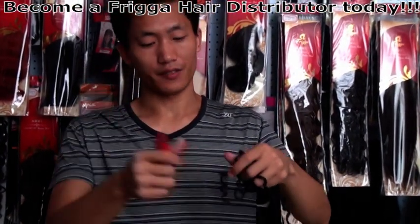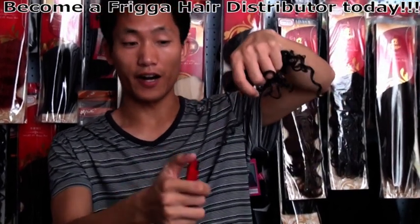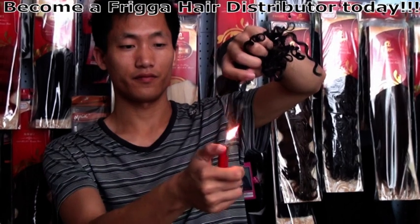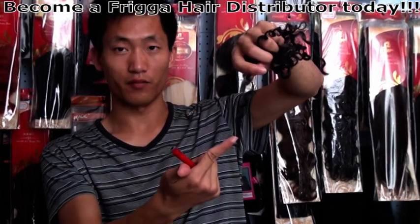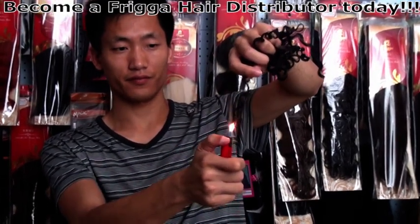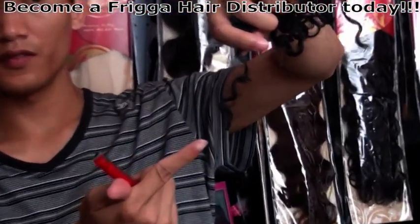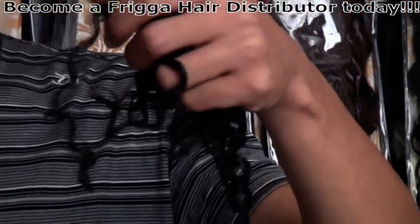When you use a lighter, they get fire on the fiber. It just stops automatically. See? The fiber stops by itself.